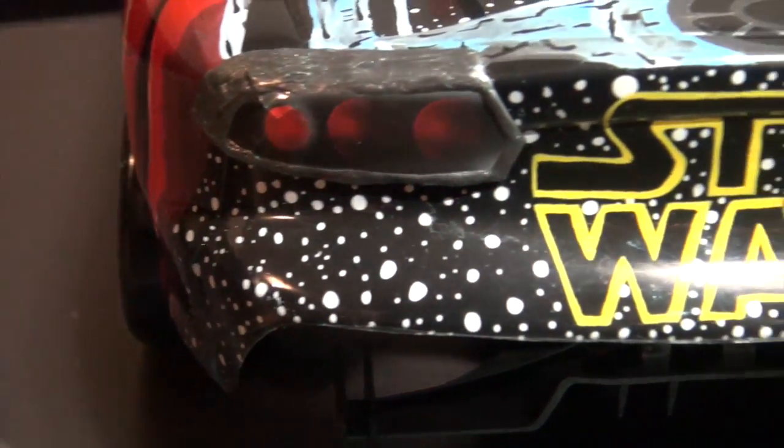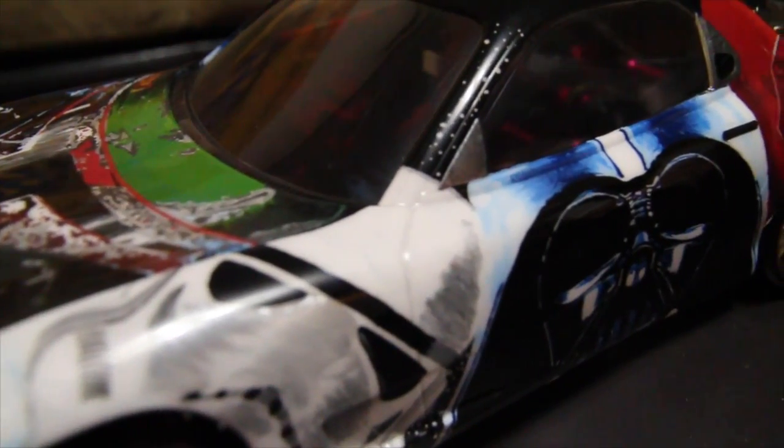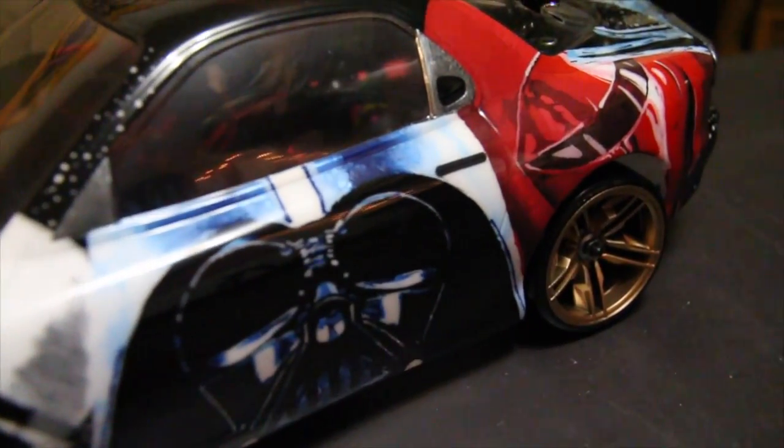We of course had to have 'Star Wars' on the back. I'll admit the bottom part isn't 100% complete yet — that's just going to be stars with a license plate, so sorry about that guys. We also have the Imperial Guard, Darth Vader — it's not complete without Darth Vader — and a Stormtrooper. The Stormtrooper is not our favorite, but it is what it is.